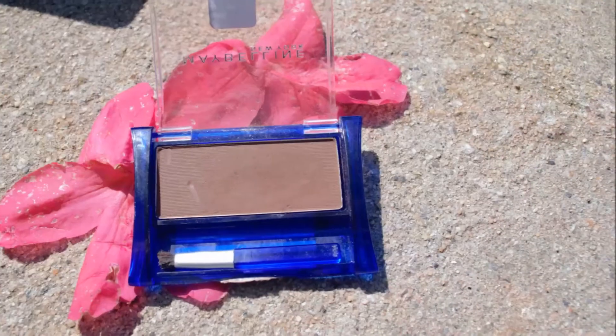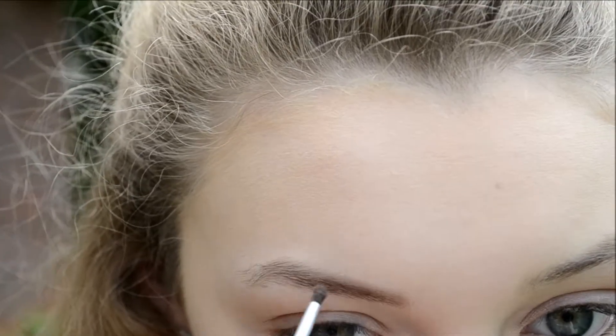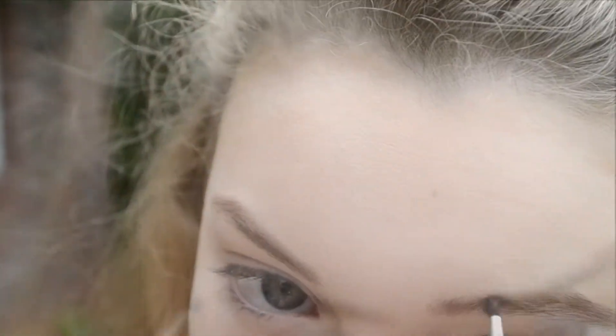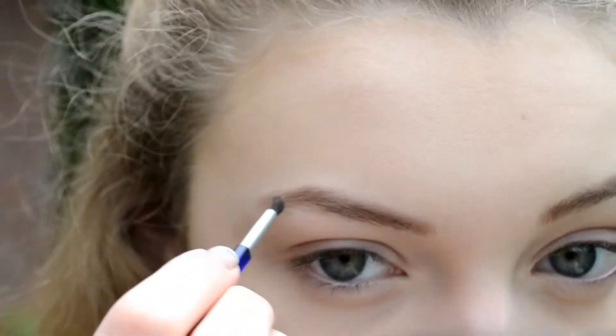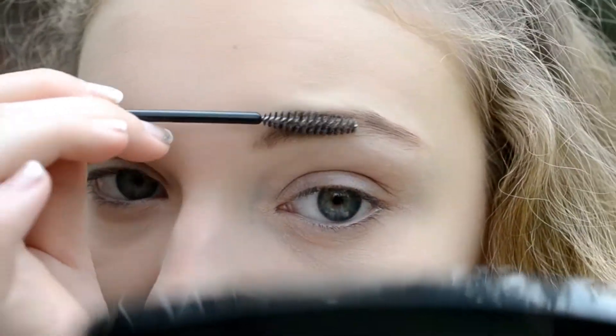I'm going to be filling in my brows using the Maybelline Brow Powder in the color dark brown, just filling in any sparse areas so my brows look full and frame my face nicely. I'm taking a spoolie to comb through my brows and blend them out to make sure there are no harsh edges.